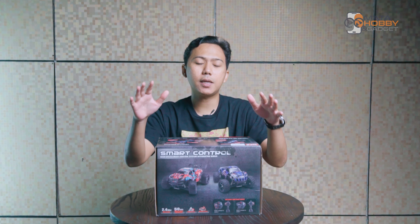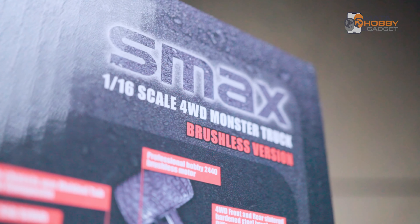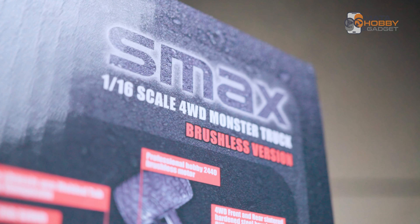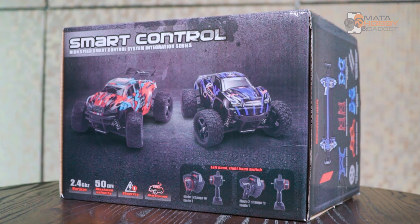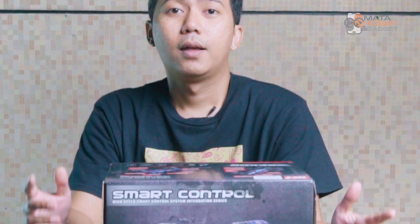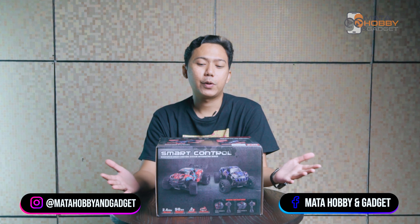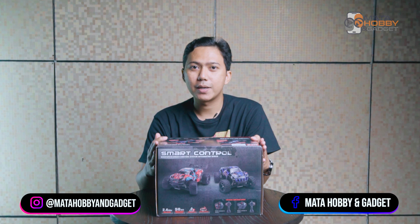Let's talk about the RC that we will review and test drive for you all. Hello, Sobat Mata Hobby & Gadget. Balik lagi sama gue, Dimas Lur. Dan pada video kali ini, tentunya kalian udah tau pembahasan kita.